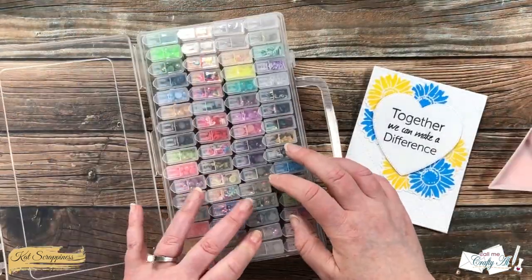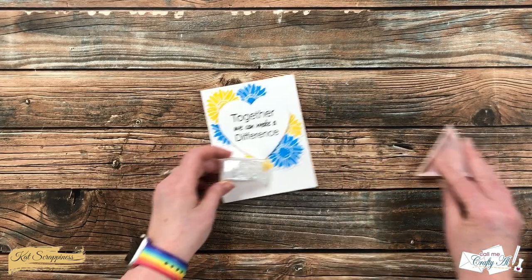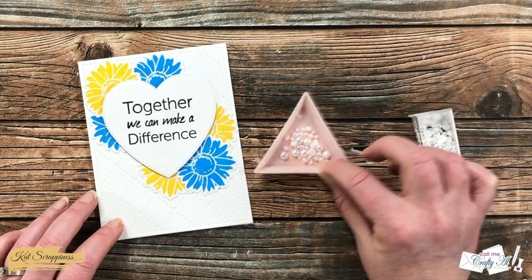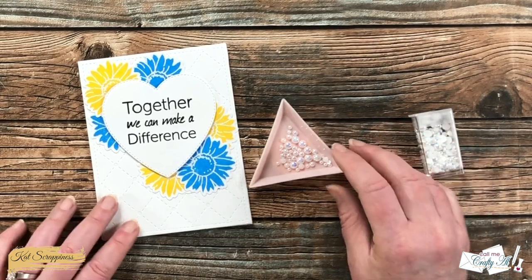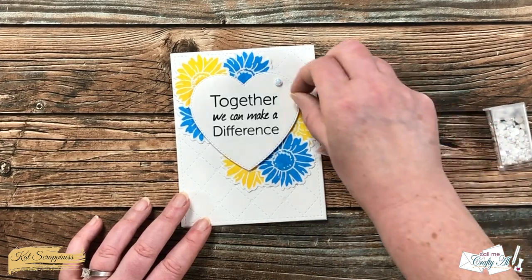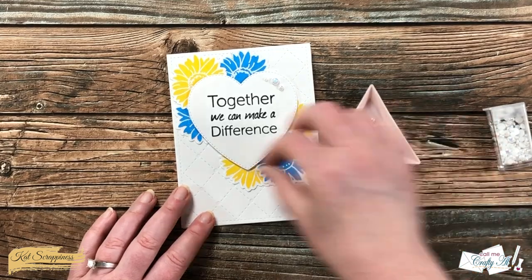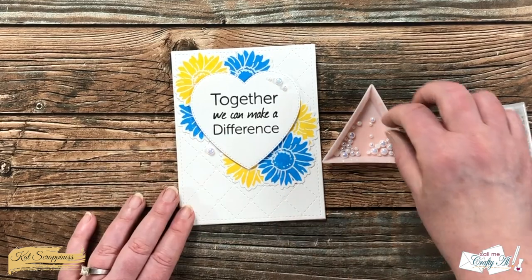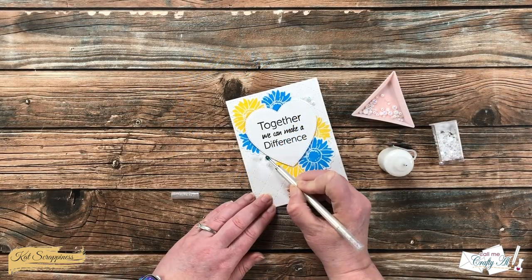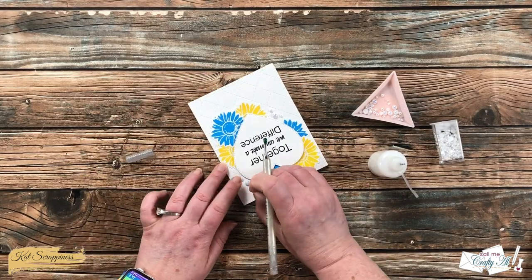To finish the card off, I wanted to add a little shine, so I brought in my Cat Scrappiness embellishment box and decided to go with the sparkling snow pearl mix. I poured some into my embellishment tray — here's a tip: to get the pearls all right side up, gently shake the tray back and forth and it flips them over so they're laying on their flat side, ready to grab. I tried some as a trio of pearls on top of the heart and some on the card front beside it, and decided to go with the pearls beside the heart so I wasn't adding any more bulk for mailing. I brought in my Art Glitter Glue and started adding the pearls to the card, gave them about five minutes to dry, and here are some close-up looks at the finished card.